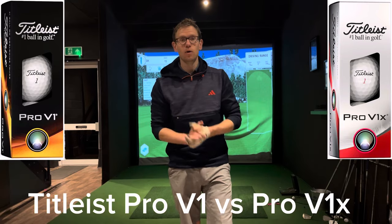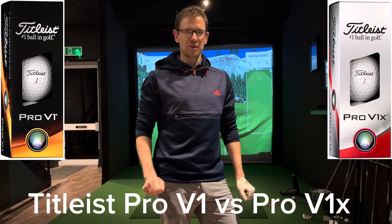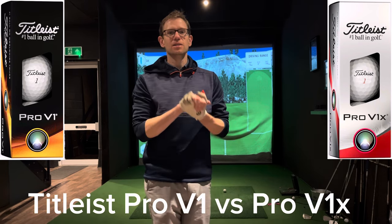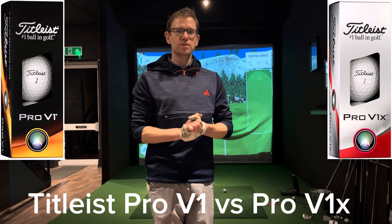Alright, hi everyone. Welcome to another video. Apologies, my microphone's not working, so the sound might be a bit rubbish on this. But this is the test that many of you voted for, and clearly is where the most interest is.